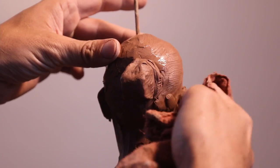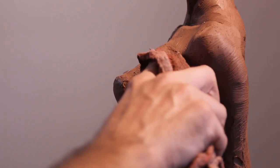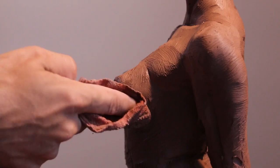If you do intend on using reference, make sure you get very good photos, because you want to be able to zoom in and be able to make a distinction of the muscles.